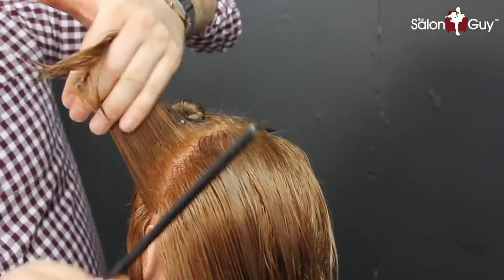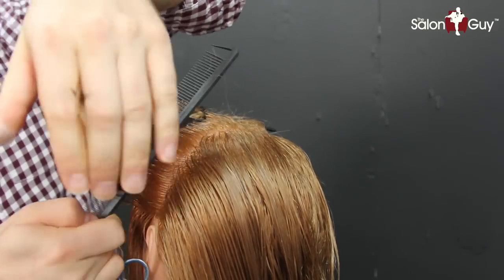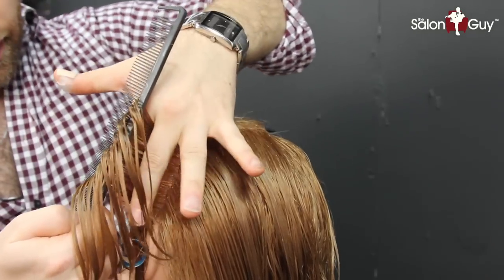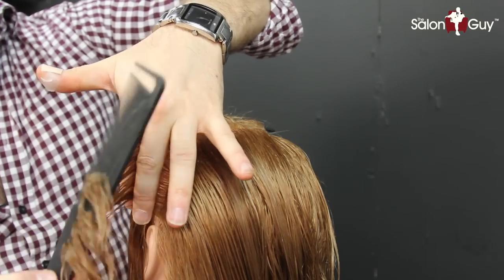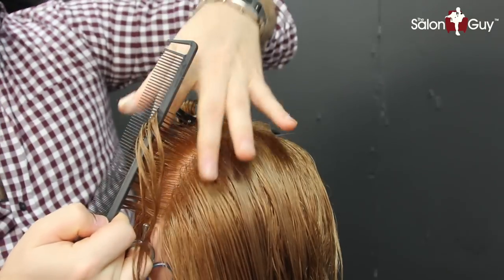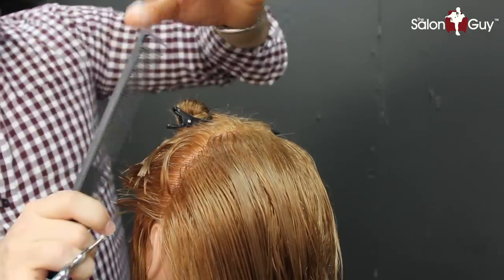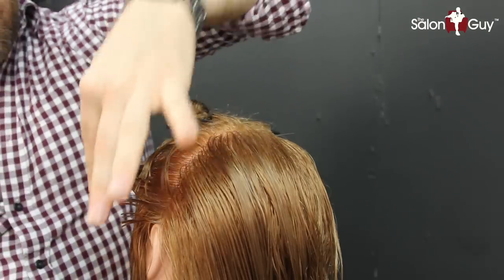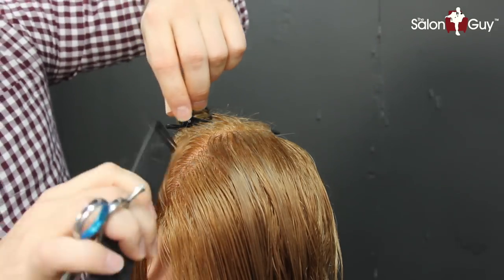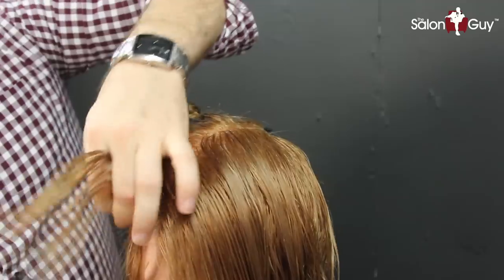I'm coming in basically right parallel here with the ear on the side, and I'm going to be combing it straight out from the head. I'm keeping my fingers in pretty tight throughout the ear, and then I'm just going to cut up. I'll bring this straight out and let the natural head shape form itself. It's going to leave a little bit of length right here, but then we can go back in and get rid of that extra length around the ear — basically cleaning it up.